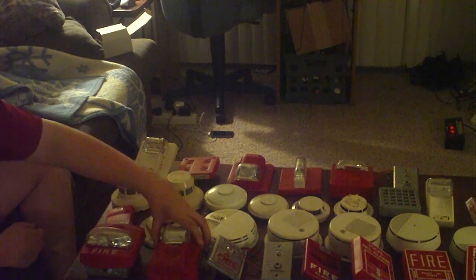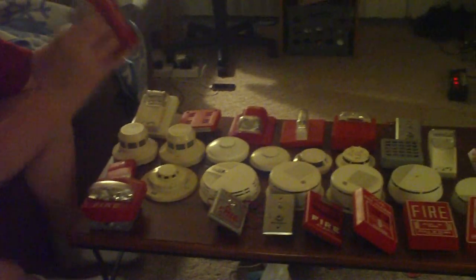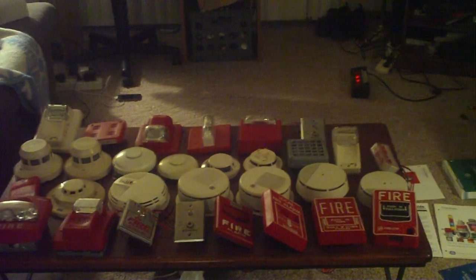Next we have the Gentex — I think it's Commander 3 or something like that. Let me get this off here. Pretty much what you have, it's a 75-ohm unit and there's a little switch where you can flip it and mess around with it. It works — I've used it in some other videos, go check those out. Just make me an offer on that.